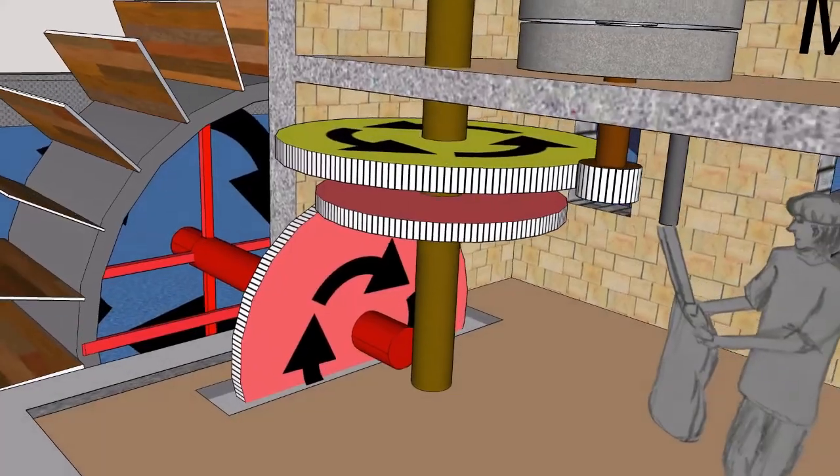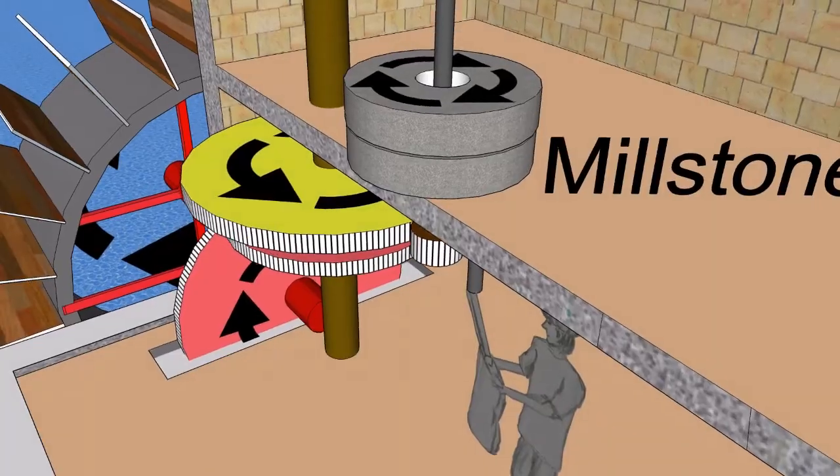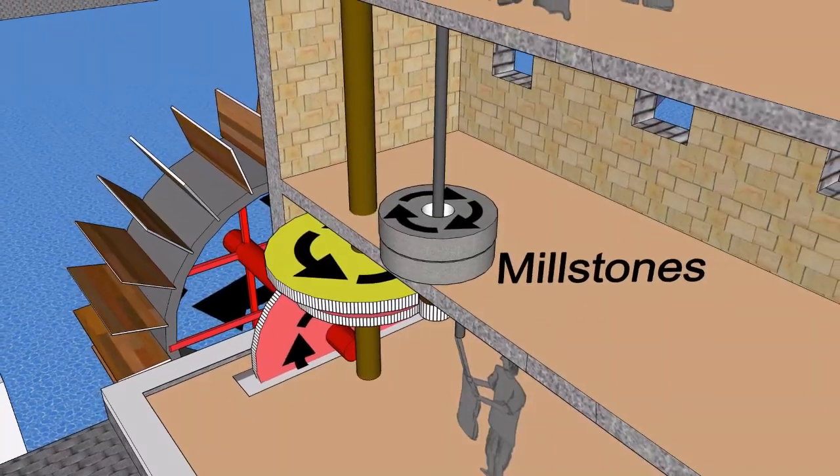Fixed to the main shaft is a larger gear wheel that drives the spindle, which passes through the floor and turns the top millstone of a pair. The bottom stone is fixed.